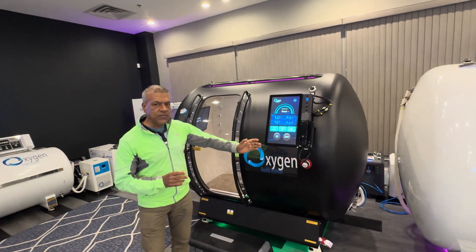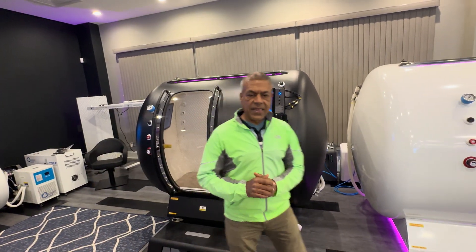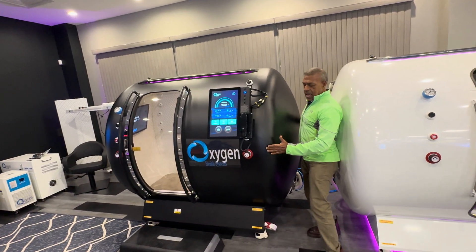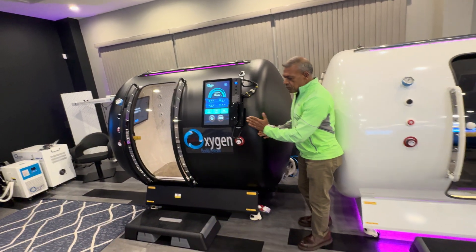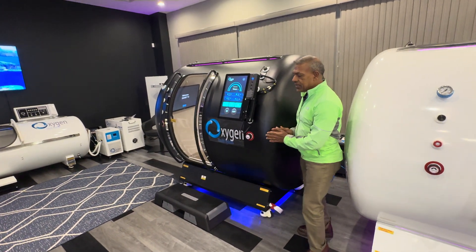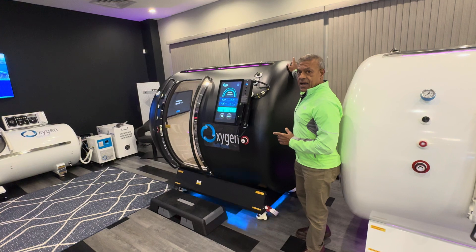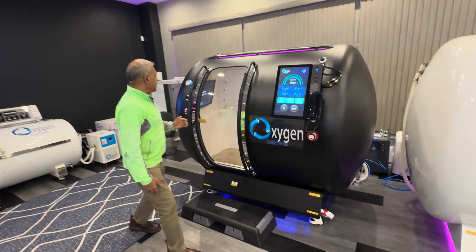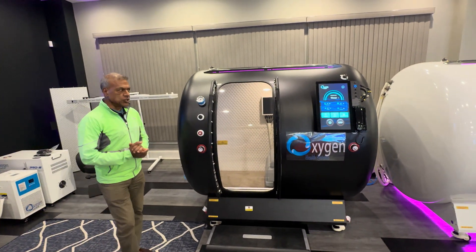What we have is a 44-inch chamber, measured from here to here. With the additional hardware for tuning, that would be 47 and a half inches altogether. The height would be 69 inches and the length would be 79 inches.